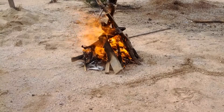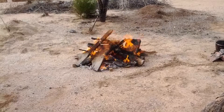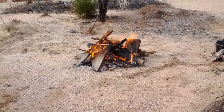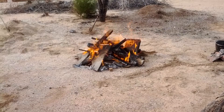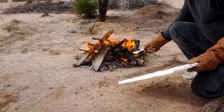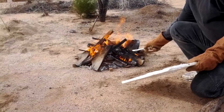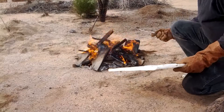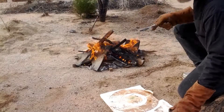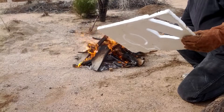I decided at the last minute to try and make a foam model to actually cast something. Originally I was just going to show you that you can, in fact, melt aluminum in a campfire. But now I'm going to try to make something — it's not going to work out. But I imagine in an emergency you could use a hot knife and some scrap foam to make a model.